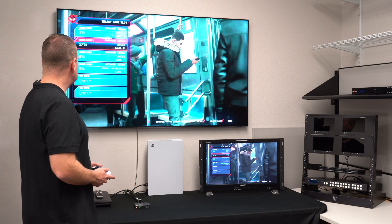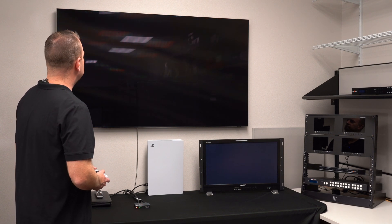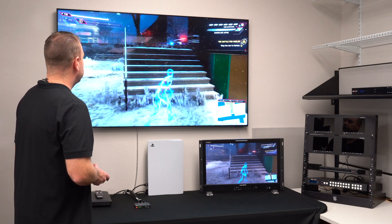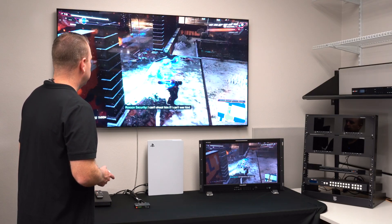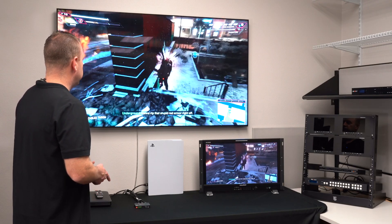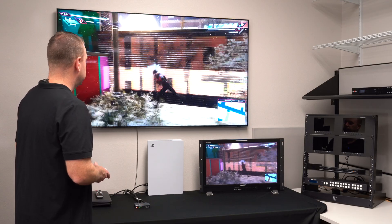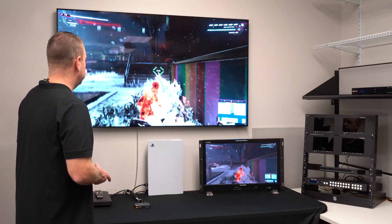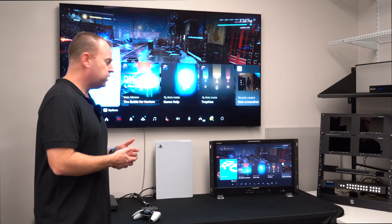Let's go ahead and play some Spider-Man here. I have no idea what I'm doing. Go Spider-Man! Obviously I am not the gamer, but you get the idea.